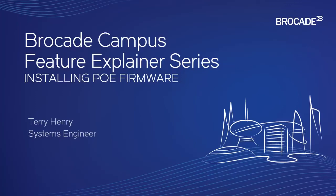Welcome to the Brocade Campus Feature Explainer Series. I'm Terry Henry. We are going to look at installing PoE firmware this time around on the ICXs.